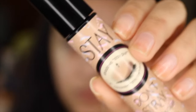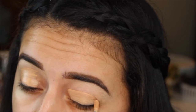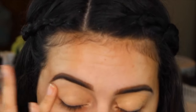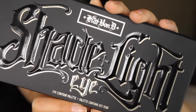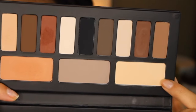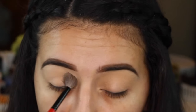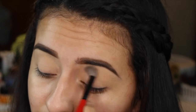So to start off, I'm priming my eyes with the Stay Don't Stray Primer from Benefit. I've been loving this because it's a lot thinner than the MAC Painterly Paint Pot — it helps to even out my eyelids without being too heavy and it does not crease on me. Then I'm going to use my Kat Von D Shade and Light Eye Palette, taking the lightest shade, and I'm setting my eye primer because it helps me blend out my eyeshadows so much easier without the shadow getting caught on the sticky parts. I've noticed this makes a huge difference when blending out my eyeshadow.